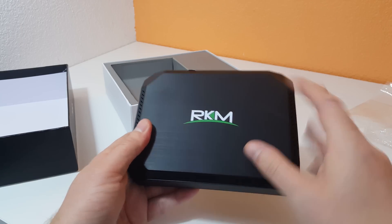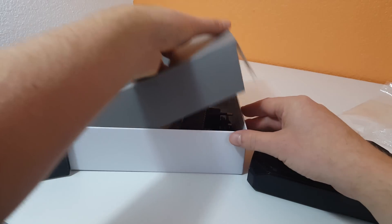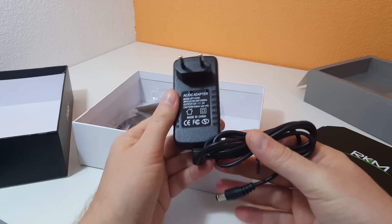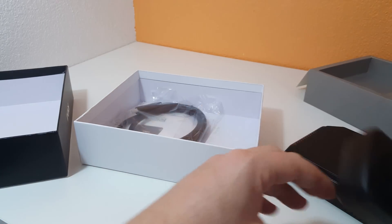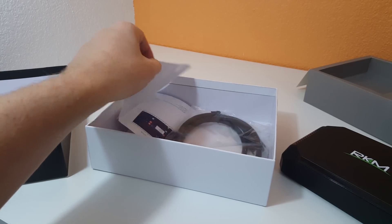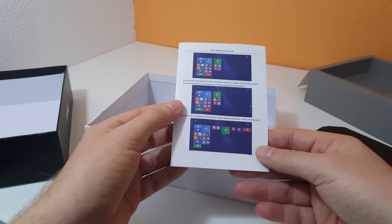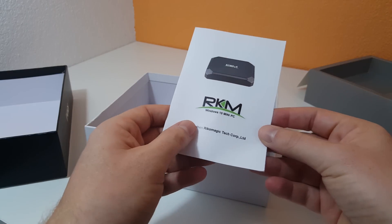The top is plastic with a bit of a texture pattern on it. The power adapter is a EU one, which is good for me because I'm in Spain. It is 12 volts, 2 amps. They have also included an HDMI cable, and a few short instructions here on just operating Windows 10 — although that sheet says Windows 8.1. It's supposed to have Windows 10 on there.